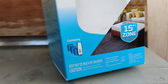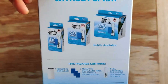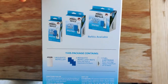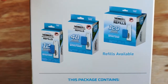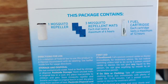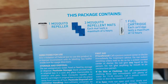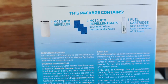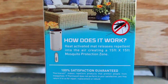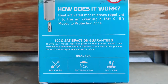It covers a 15 square foot zone all around it, and it is not a liquid, so it won't hurt children. It does use some kind of heat, so it is best to keep it away from children. You just set it there, turn it on, and forget it. This package contains one mosquito repeller, three mosquito repellent mats, and one fuel cartridge. Each cartridge lasts up to 12 hours.